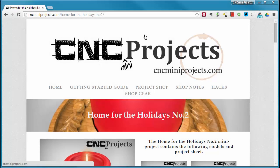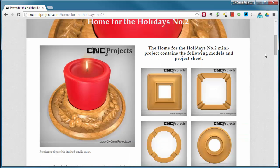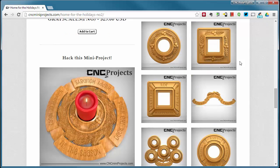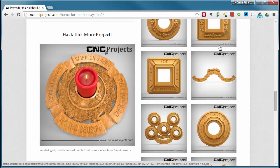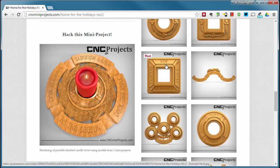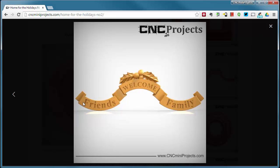Let's go back to cncminiprojects.com and look at the project page for Home for the Holidays Number 2. Scrolling down you'll see some 'Food for Thought' inspiration images for developing your own layouts: a square trivet with holly — save it as its own 3D clip art once assembled, available in straight or curved versions. There's also the square trivet with the square ribbon. In Aspire, that ribbon is the four ribbons grouped together, making it super easy to edit — just ungroup, delete the ones you don't need, regroup, and set the combined mode to Add.